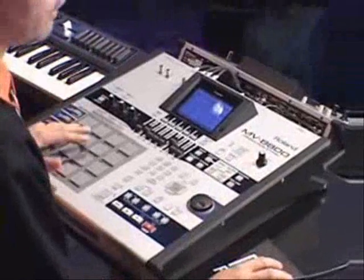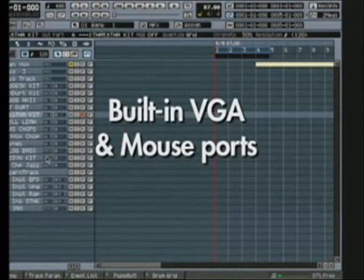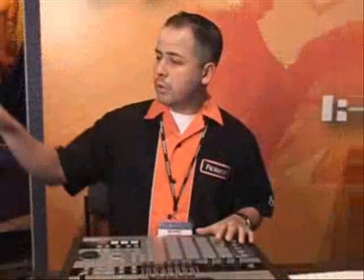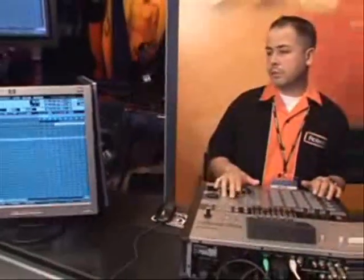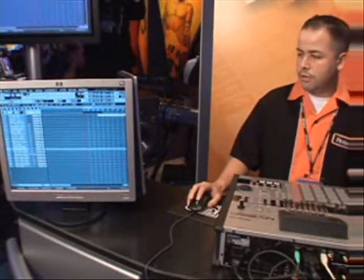As far as the MV8800 itself with the sequencer, you can see that it's very easy using the VGA card which comes stock. Every MV8800 out of the box comes with VGA and mouse expansion built right on board. When you hook it up to a computer monitor, you have full integration just like you would on a typical DAW computer system, like Logic, Pro Tools, anything like that. It's very easy to maneuver around the MV and make your music.